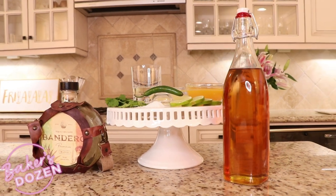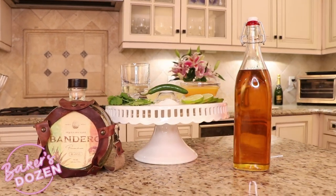For the ingredients you are going to need: one lime wedge, salt, one ounce of OJ, one ounce of fresh lemon juice, three-fourths ounce of agave nectar, one ounce of serrano simple syrup, and one and a half ounces of tequila.